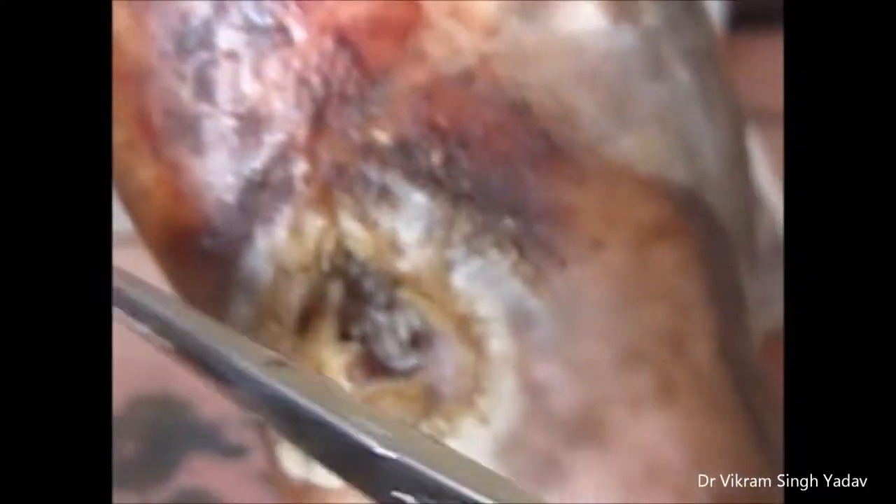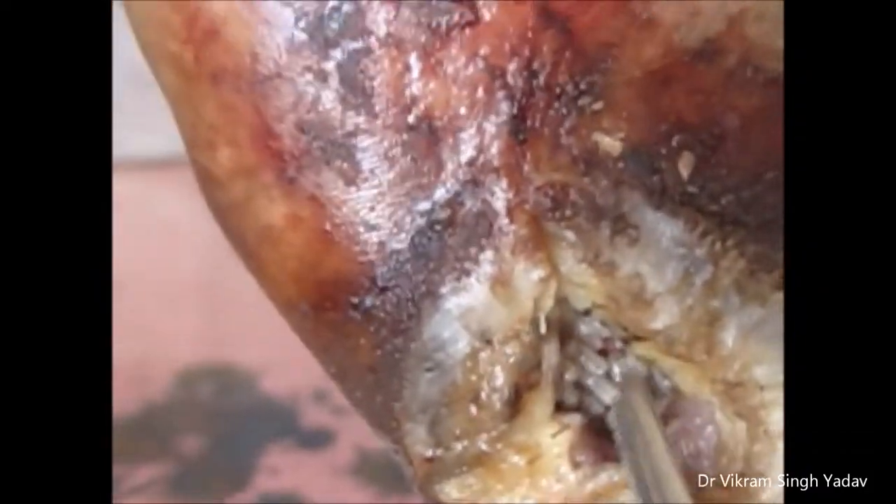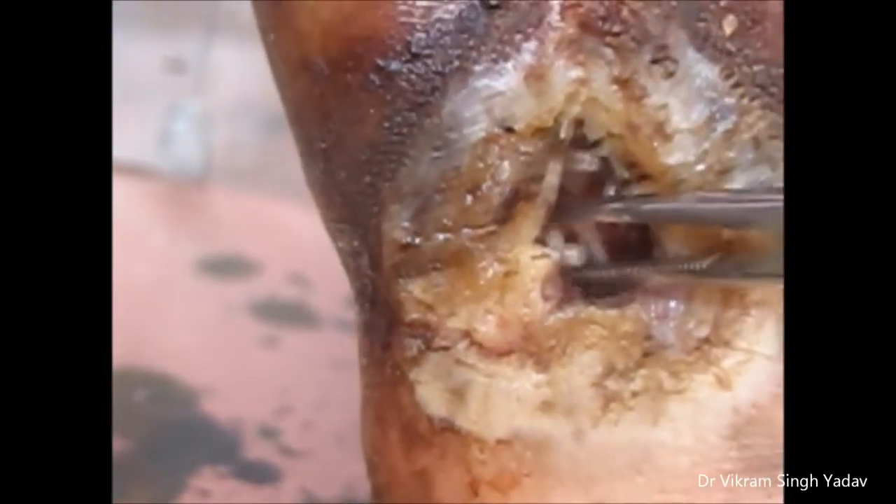Hi friends, in my previous video I explained how this wound was infested with maggots. Now I'm going to remove them manually with the help of artery forceps. You can see they just go inside when I'm trying to pick them. Slowly and manually I pick all of the maggots. Ideally, when you pick a maggot from inside a wound — this is a big wound.